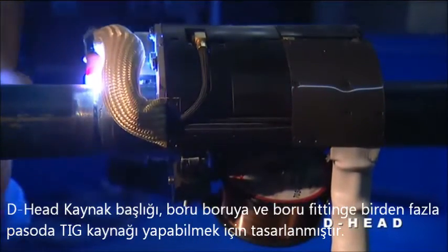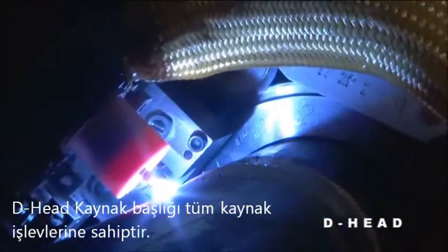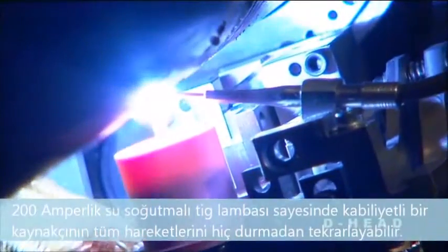The D-Head is designed for multi-pass gas tungsten arc welding, pipe to pipe and pipe to fitting. The D-Head has full function capability. With its 200 amp water-cooled torch, it has the capability to continuously reproduce all of the motions of a skilled welder.